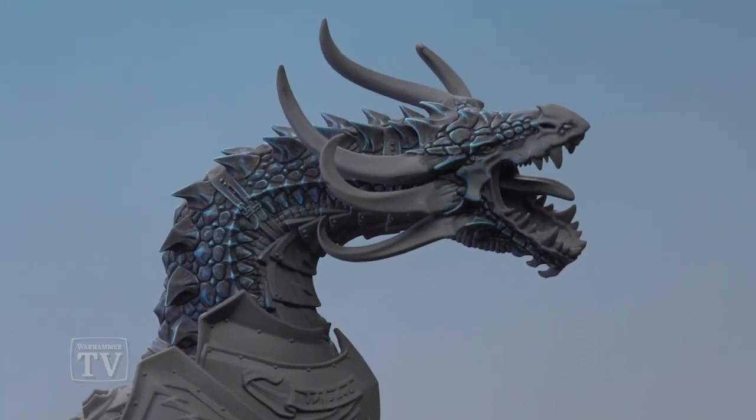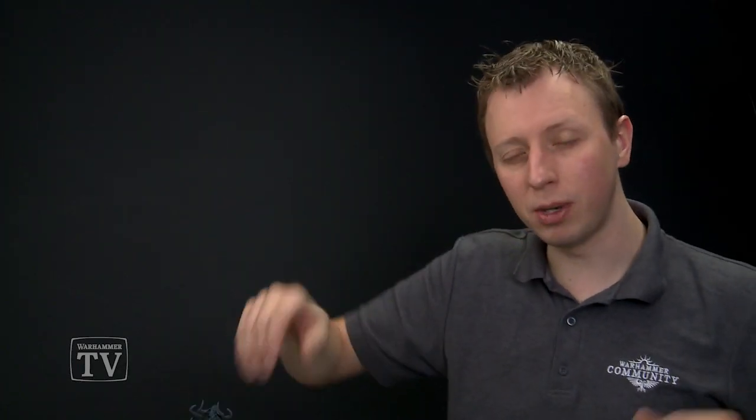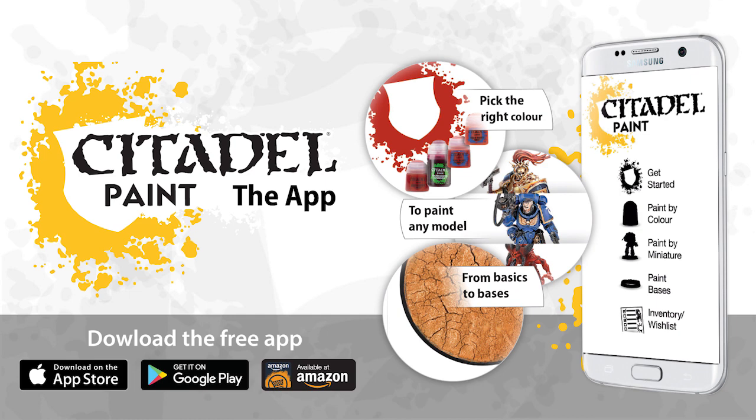And here we have the completed dark blue scales. Whilst we focused just on the head and the neck, you just repeat this process across the entire upper body of your Star Drake to complete that detail. Michael, I really hope this answered your question, and I hope you all have fun painting your Star Drakes. We'll see you all again soon.